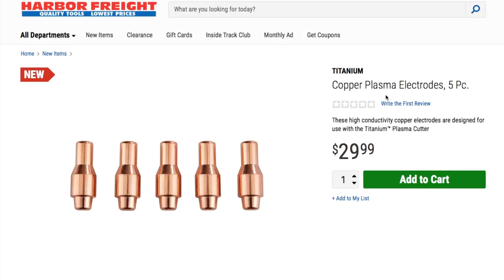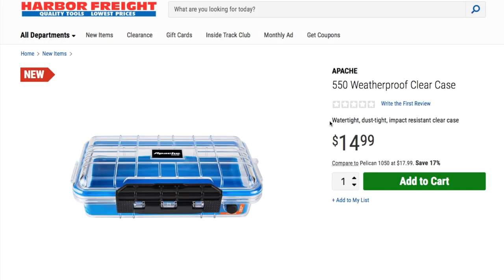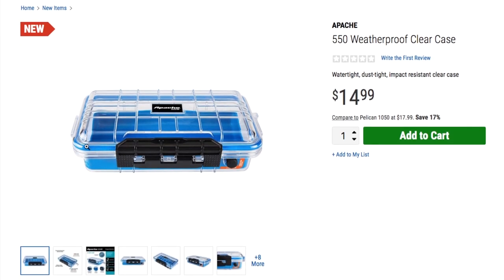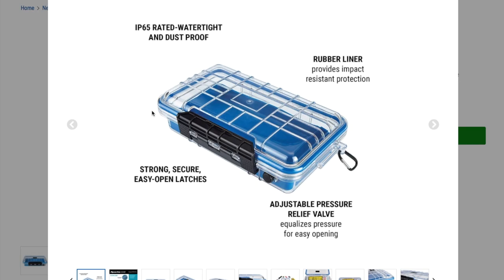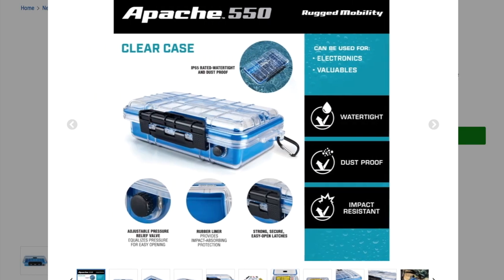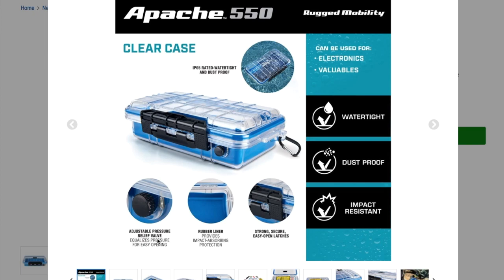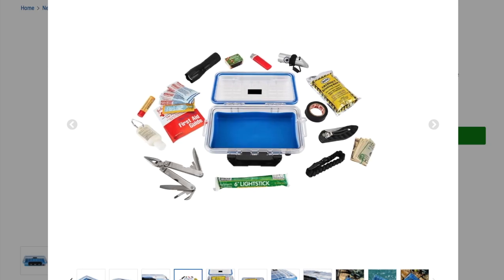We got some copper plasma electrodes, five-piece set for $20.99. Then we got a Patchy weatherproof clear case — we need a pack-out system for Harbor Freight like Milwaukee's pack-out system, so this will be nice. It's IP95 rated, weather-tight, dust-proof with rubber liner, impact-resistant protection, strong secure latches, and an adjustable pressure relief valve to equalize pressure for easy opening.